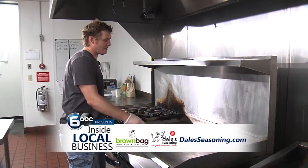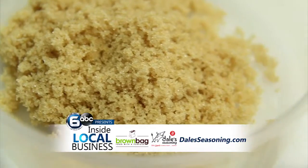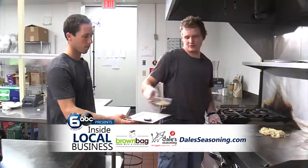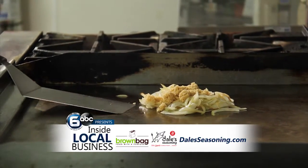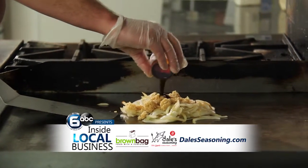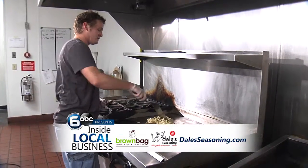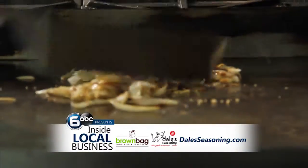So after you let the onions stay on for about five to eight minutes, you are ready to start adding the other ingredients, which is going to be brown sugar. And today we're using low-sodium Dale's seasoning sauce. So we're going to dump the brown sugar in there, and then about two tablespoons of low-sodium Dale's seasoning sauce, and then you're just going to mix it all together for about 15 to 20 more seconds.